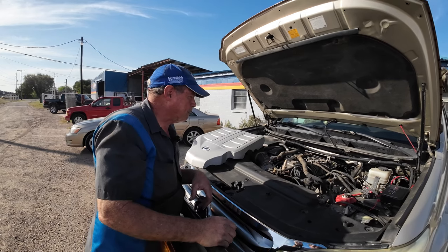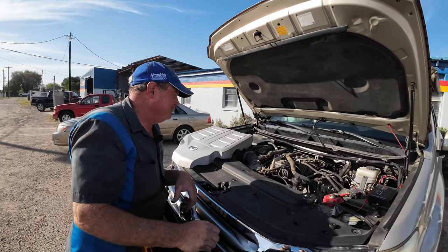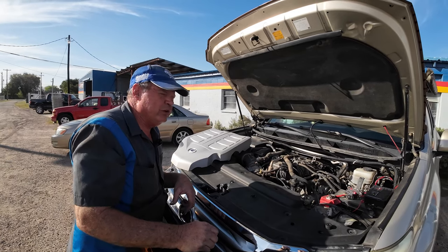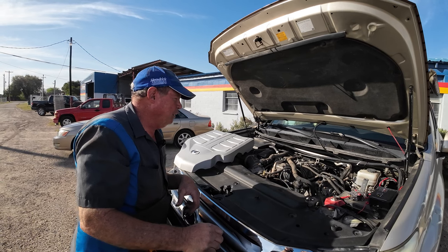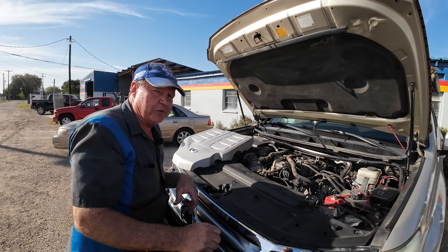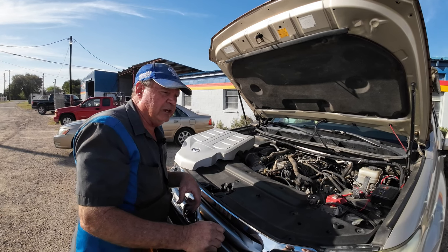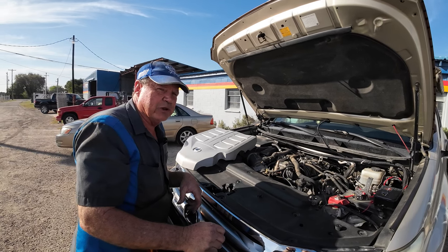Do you think your average DIY guy should tackle something like this? They'd have to be pretty good. It's a lot of stuff, and the problem is if you pry on the wrong thing, you break a $300 or $400 part. If you get angry at it or get in a hurry, you can cost yourself a lot more money real quick.